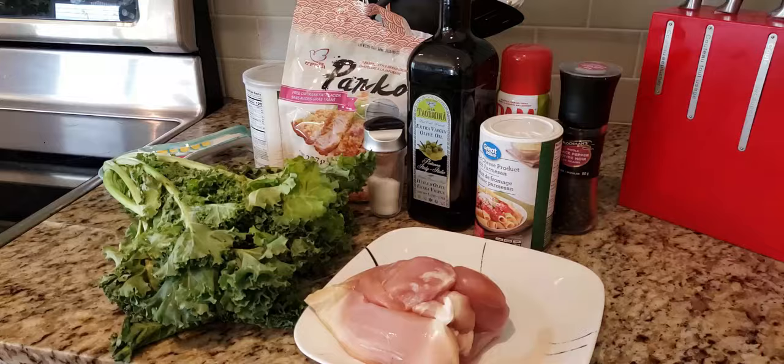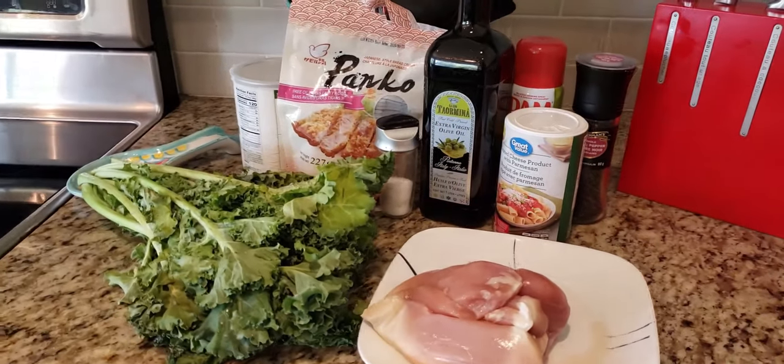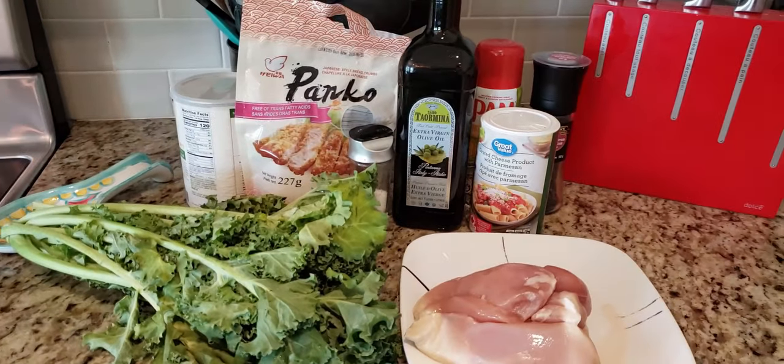Number one is going to be a vegan option — kale chips — because kale chips need the right set of circumstances to come out nice and crispy and flavorful. So we're going to see if the CombiWave can actually air fry them to a perfect consistency.